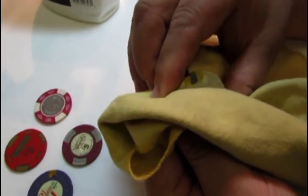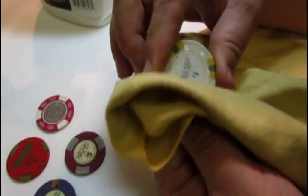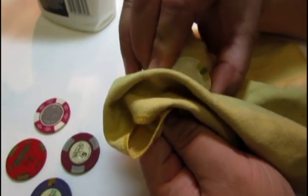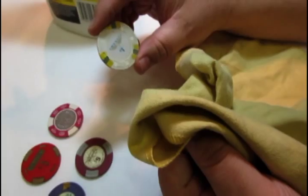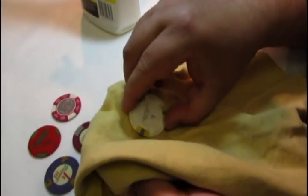And if you notice, if you rub enough, the casino chip will start to brighten up. The cleaner you want it, the more Armor All and the more rubbing it's going to take.